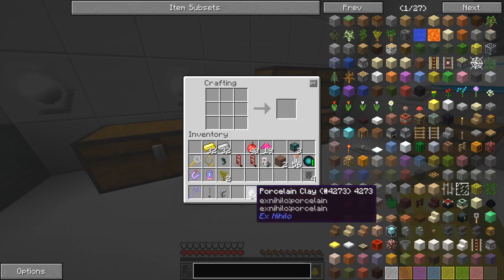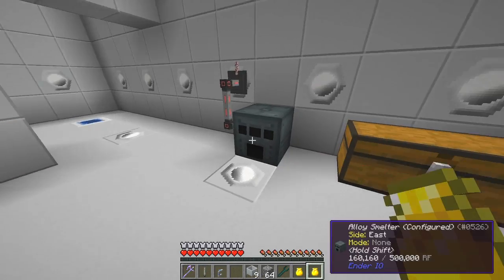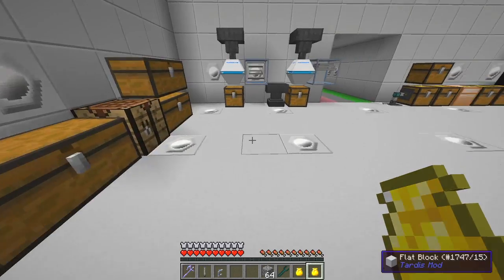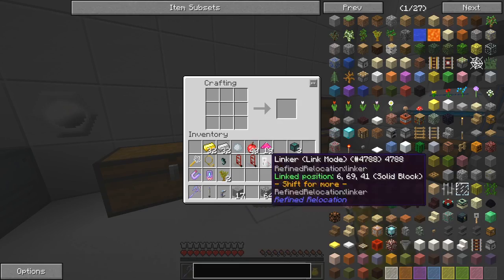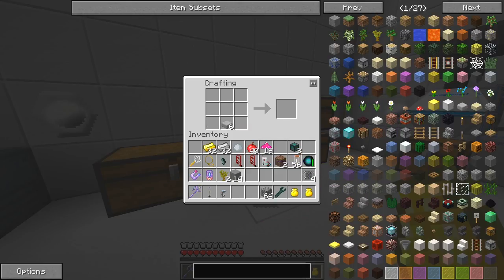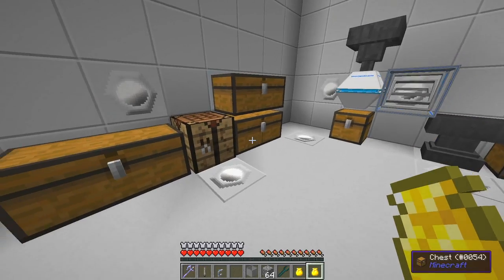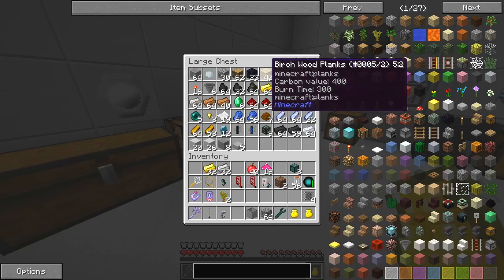We need some porcelain clay — put that in and we get nine crucibles. We'll smelt those crucibles. While those are smelting we're also going to produce a stone barrel, so I'll take the stone slabs — we've got a stone barrel. We'll put the leftover bits back in here.